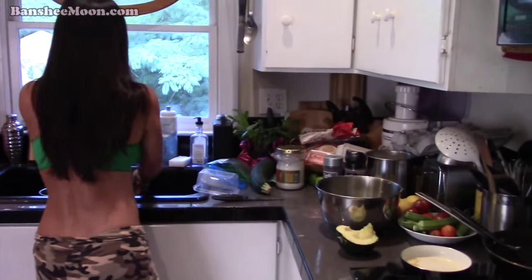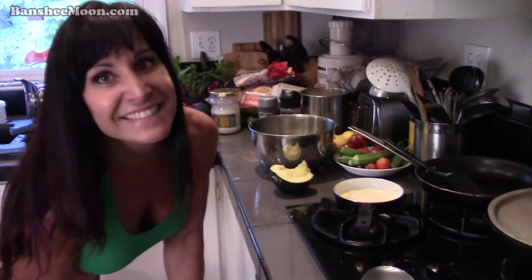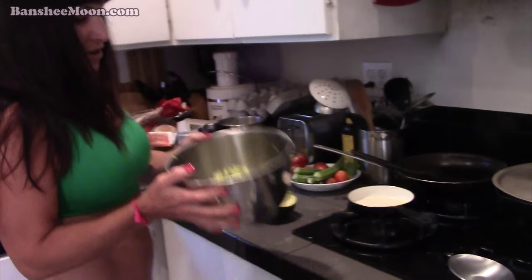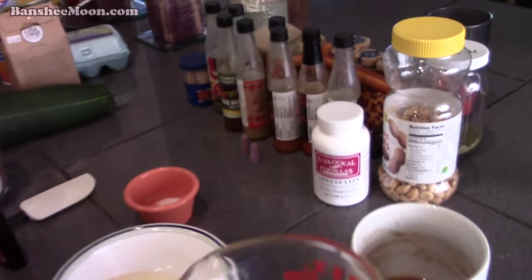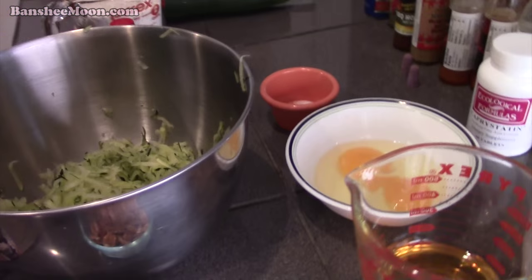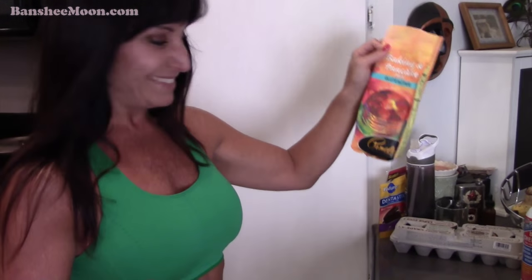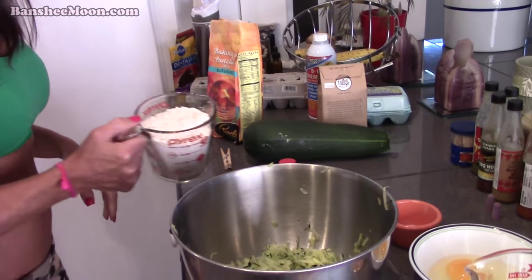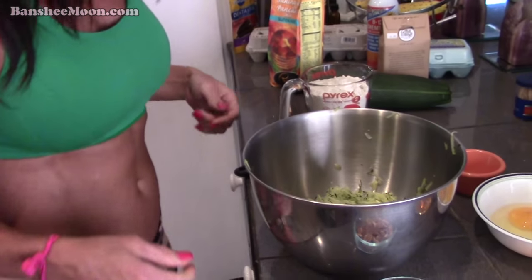The oven's preheated to 350. So, it's supposed to be like two cups but I just put a bunch in the bowl. I got the recipe off of Pamela's baking and pancake mix — it's good stuff! And if you're gluten intolerant, then you probably want to use gluten-free.